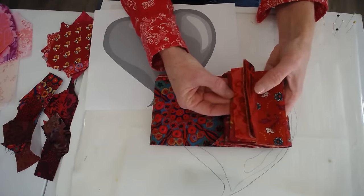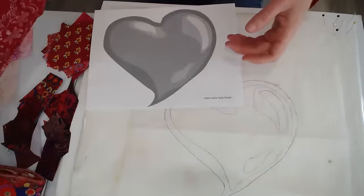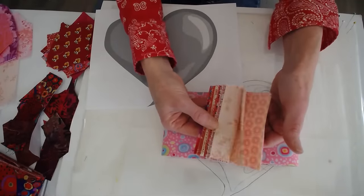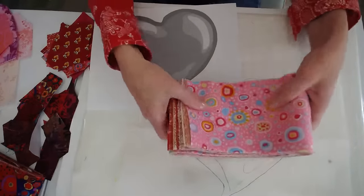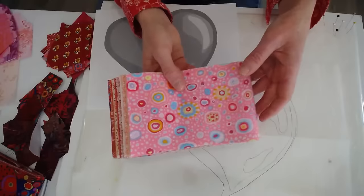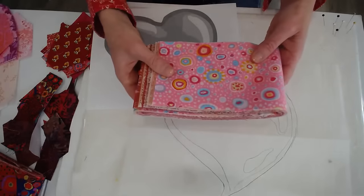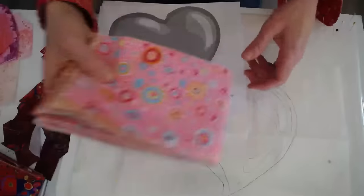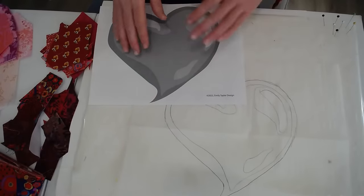I am using fabric from my red fabric bundle. We put 18 pieces of fabric in each color bundle. I also have pieces from the pink fabric bundle. The fabric bundles have 18 pieces from light to dark, warm to cool, and they are eighth-of-a-yard cuts — that's four and a half inches by the width of fabric.